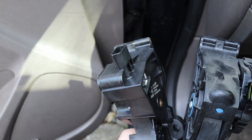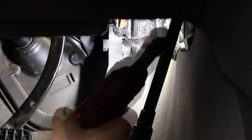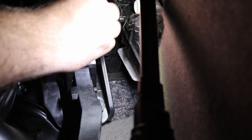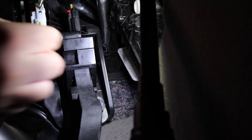We're just going to put this back up in here. Once you get it started with your hand you can run it in with your electric ratchet, just like that.